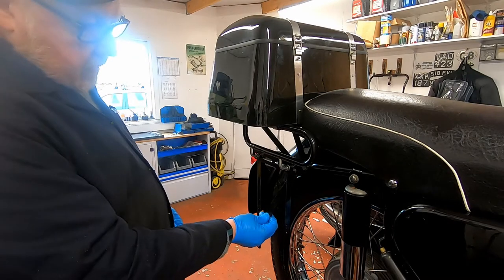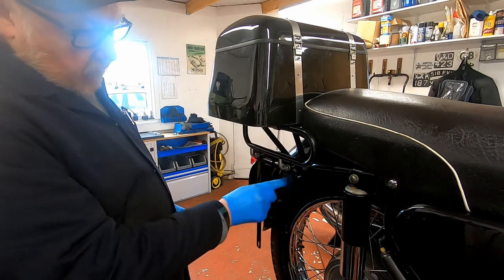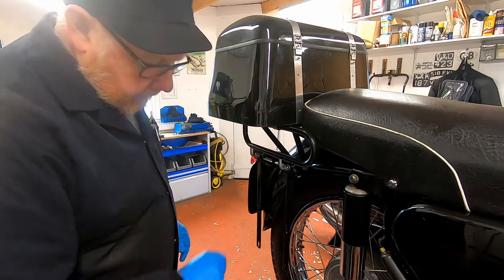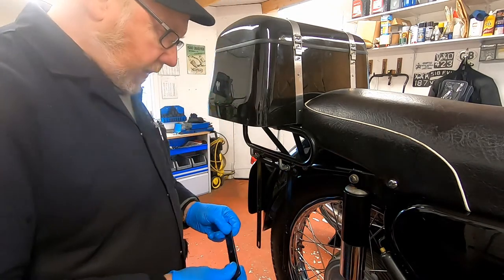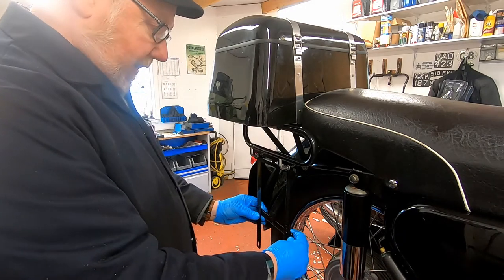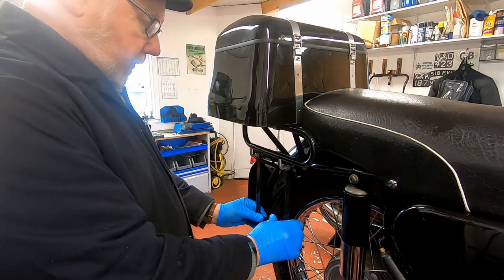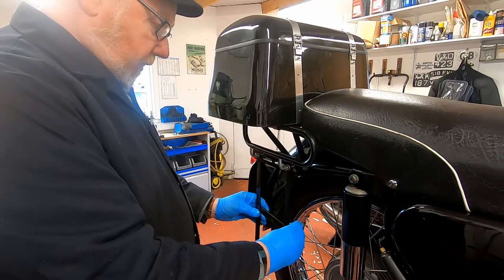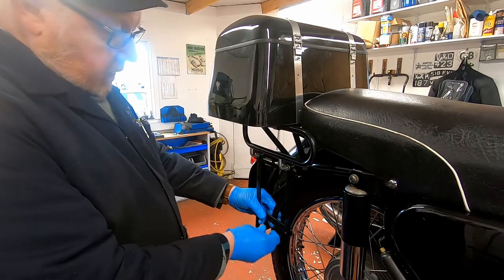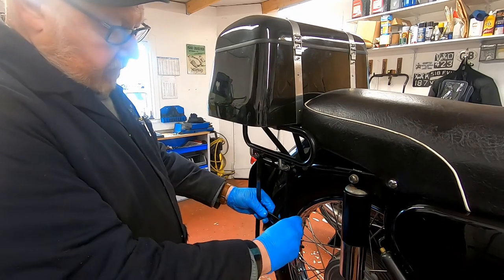With our verticals in place and the bracing bracket running off the mudguard and that frame member, we can now put our cross piece in. This goes to the back of the main frame and slides into the back of this here.